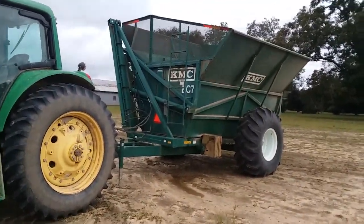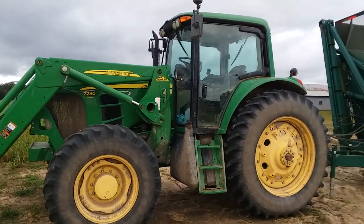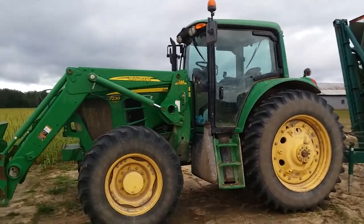It's got a KMC dump cart on the back — a peanut dump cart, whatever you want to call it. We're fixing to disconnect it and hook it up to the peanut shaker, or vine conditioner, or whatever you want to call it.